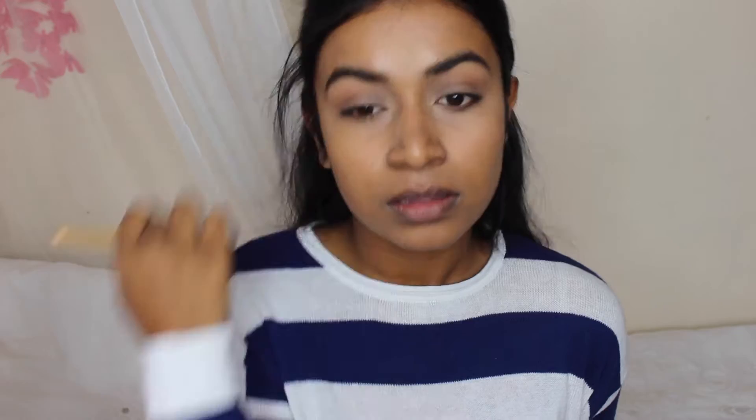Coty Airspun — you all know that I love this. I'm going to finish off with just a little bit more mascara, and then I'm just going to quickly bronze my face.